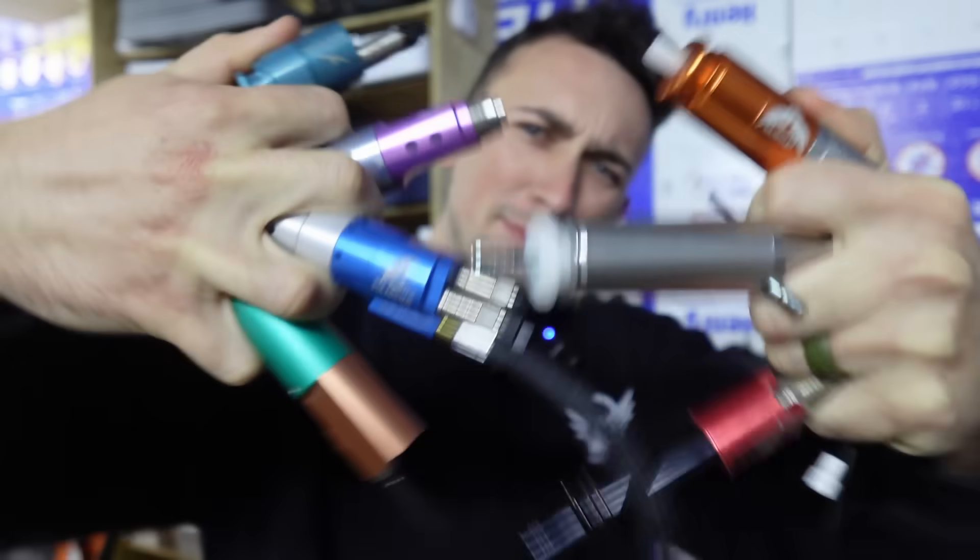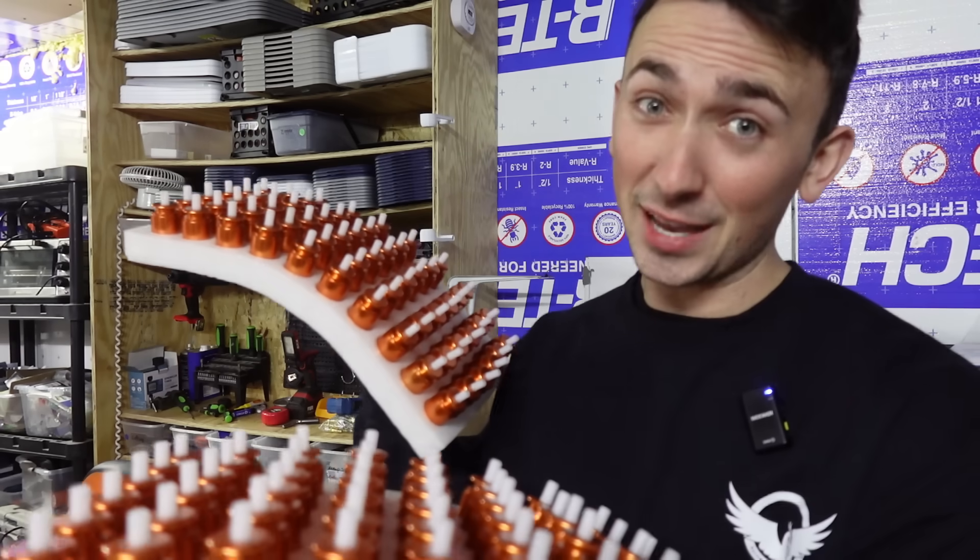If you asked me what the best upgrade is for an airsoft gun, I would give you a slightly biased answer. Because I'm something of an HPA fanboy, and I've owned a lot of HPA engines over the years. But just because I think it's the best upgrade you can buy, that doesn't mean it's right for everyone. Today we're going to talk about whether it's right for you.